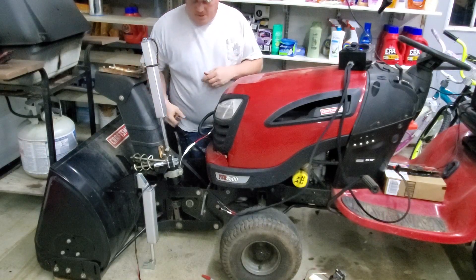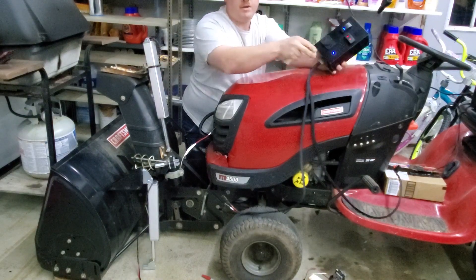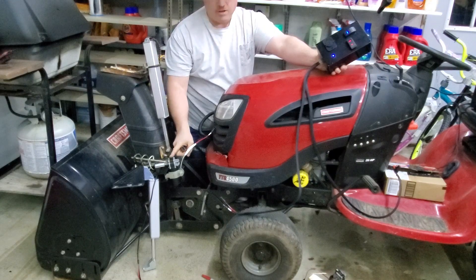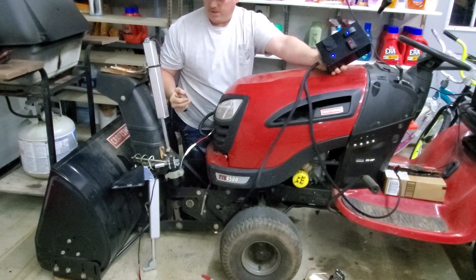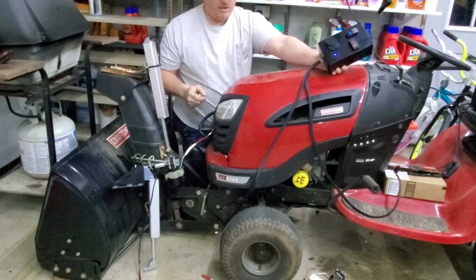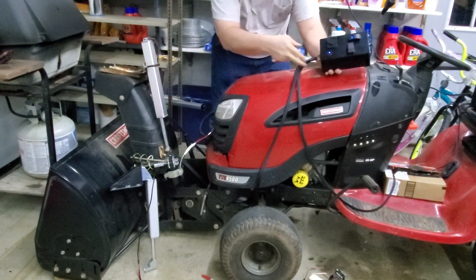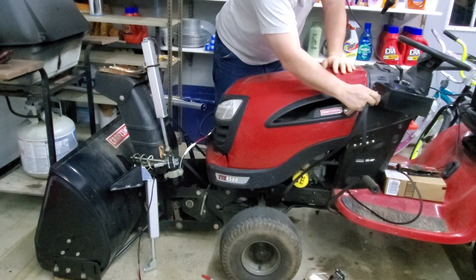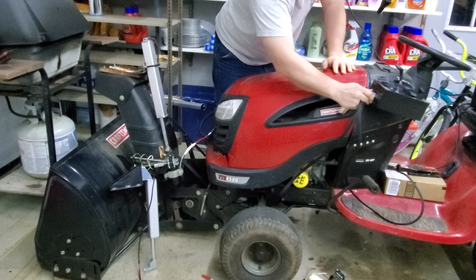Alright, so what we've got here, we've got our control panel wired up. It's going to run the actuator, and it's going to run the shoot. It'll run left and right, and the shoot will run up and down as well. Now, this box, they'll have to figure out somewhere to mount it, somewhere around here, whatever they decide to do.